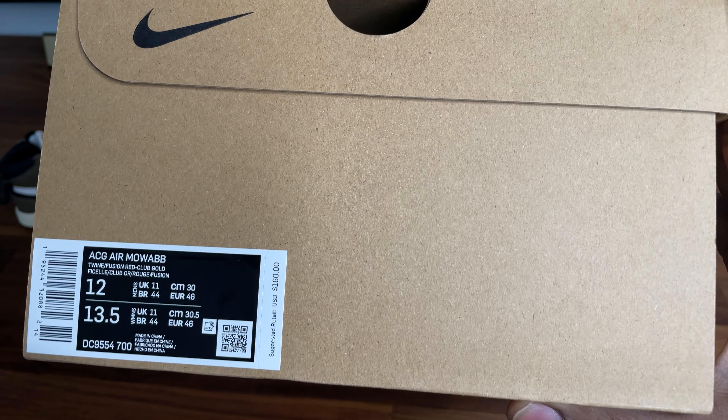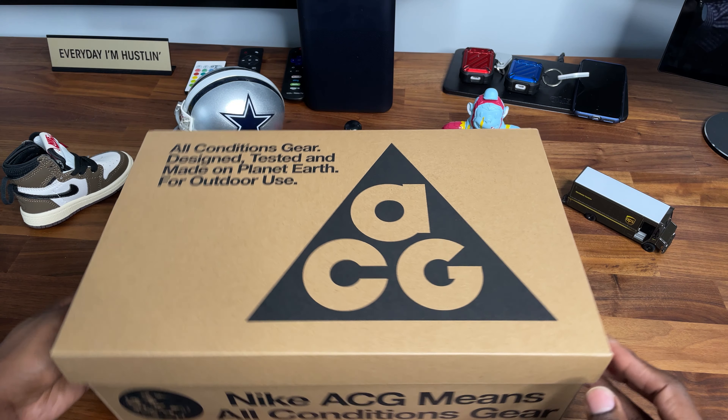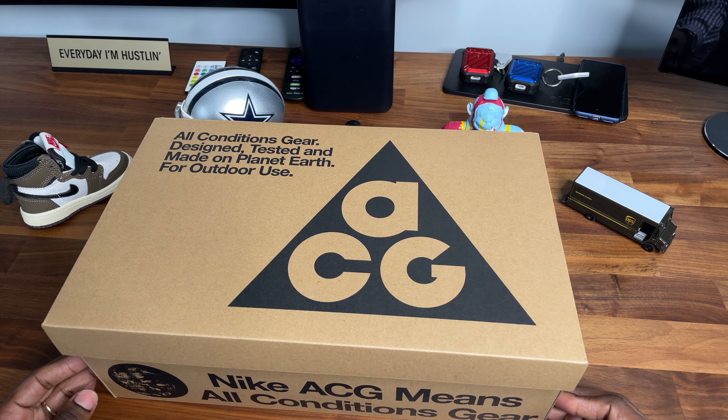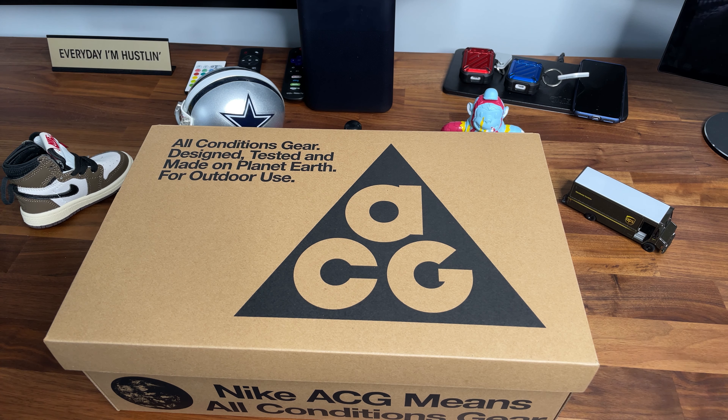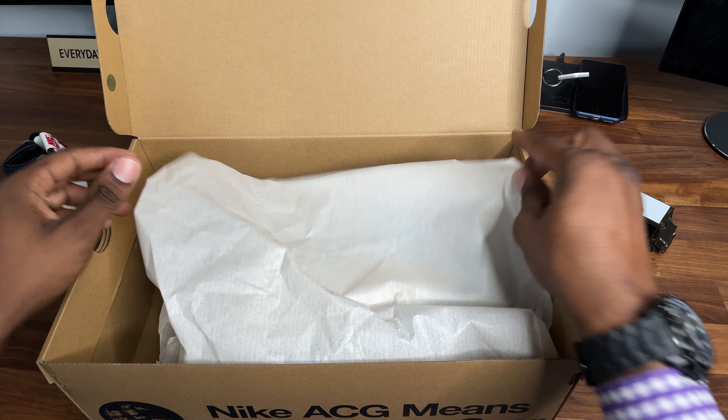Size 12, so these are my size. Sometimes I get weird sizes because of what's available, or I accidentally pick a girl's size, but these are legit. So if I'm feeling them, I'm keeping them. Let's get inside the box, ladies and gentlemen.